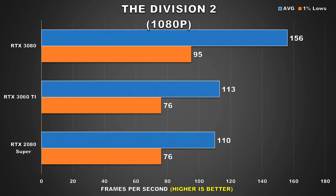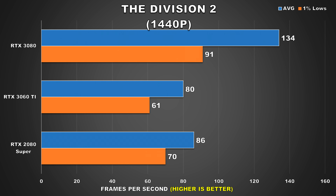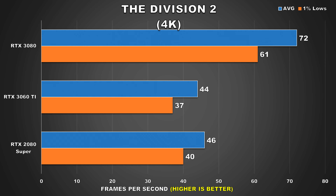For The Division 2, this is a title that is more GPU bound. At 1080p we can see a major difference between the 3080 and 3060 Ti. The 3060 Ti at 1080p gets 113fps average and the 2080 Super gets 110 with the same 1% low figures. At 1440p the 2080 Super is ahead by 8% compared to the 3060 Ti, though both GPUs show good figures, while the 3080 enjoys a 68% lead over the 3060 Ti. At 4K, both the 3060 Ti and 2080 Super deliver virtually the same experience but with average FPS in the mid 40s, and the 3060 Ti is significantly slower than the flagship RTX 3080.